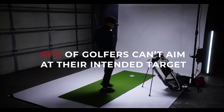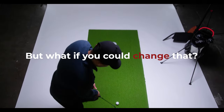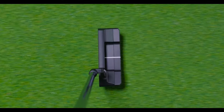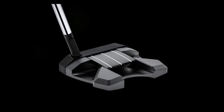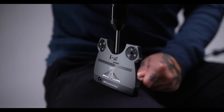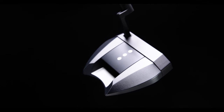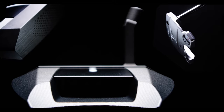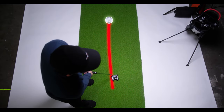97% of golfers can't aim at their intended target. But what if you could change that? Introducing the array putters from Adele Golf — precision engineered with unique modularity to create a putter that can be customized for you. Four head shapes, four hosels, multiple alignment plates and weight options allow you to dial in your putter for your aim and your stroke. No two golfers are alike, so create a putter that is uniquely yours. Customize your putter and elevate your game with the new array putters from Adele Golf. Because even one putt can change everything.